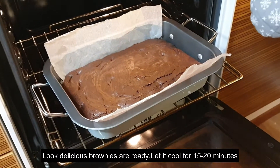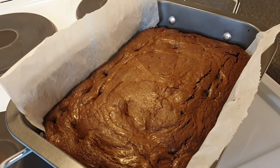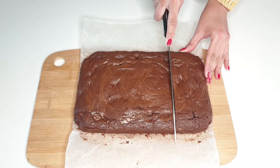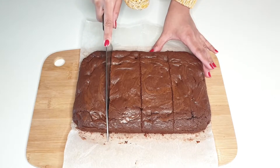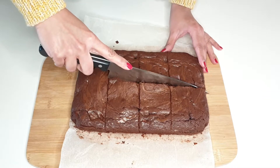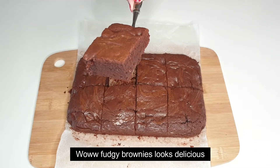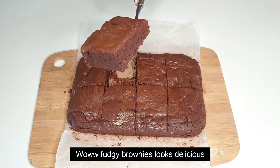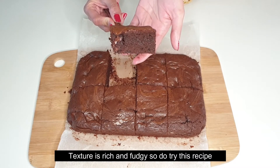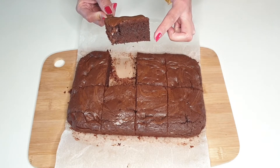We will bake the brownies. Now we will remove the brownies and slice them. Very delicious! You can check the brownies — this is very delicious. Try it and see. You don't need to over-bake your brownies, because if you over-bake them, they will not be fluffy.